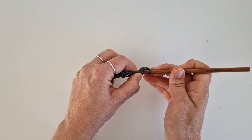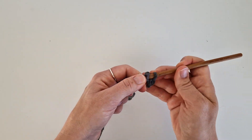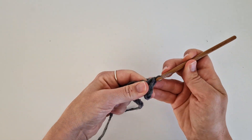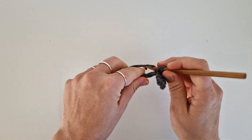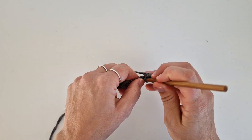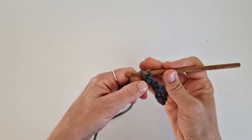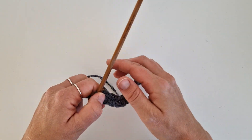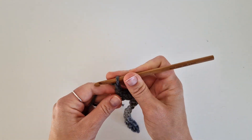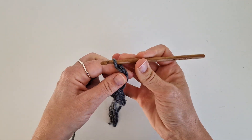Go down, pick up the yarn, pull through, pick up the yarn, pull through. So if I had 14 on my foundation chain, I will have 13 on row number two. When you're at the end, chain four and turn.